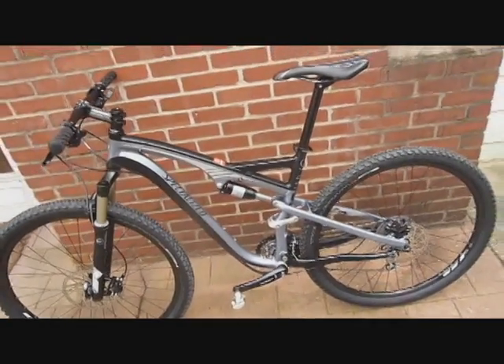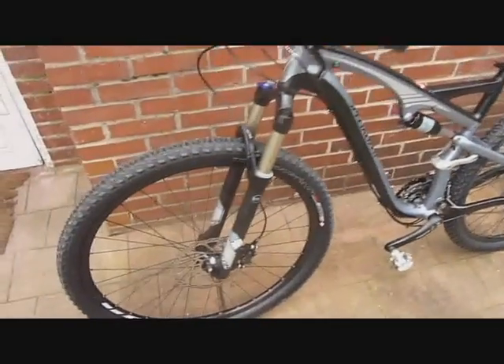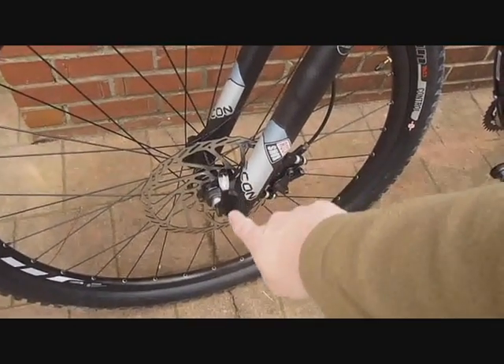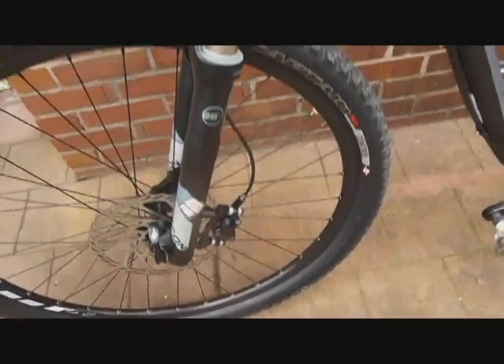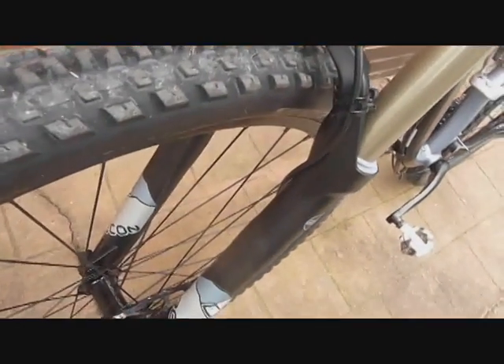Here's a nice view of the Specialized quick-release seat clamp and the Specialized seat post. On to the non-drive side — the first thing we'll look at is our front rotor, which is a 200 millimeter or 8-inch rotor, and a standard dropout on the fork. As we go up the fork, we can see the cable guide routing — you zip-tie it to your fork and then run the cable on the inside leg.